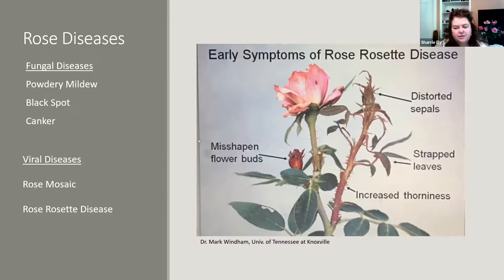Another symptom of rose rosette is increased thorniness — you'll see a much larger smattering of thorns on an infected cane compared to a healthy one. If you see one symptom, keep an eye on it; two symptoms means it's definitely time to consider taking the plant out. This information is from Dr. Mark Windham, who has done a lot of field research on the symptoms and spread of rose rosette disease at the University of Tennessee.